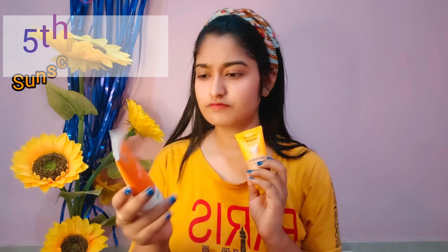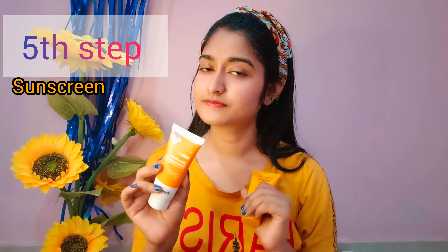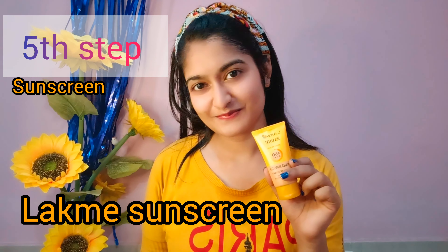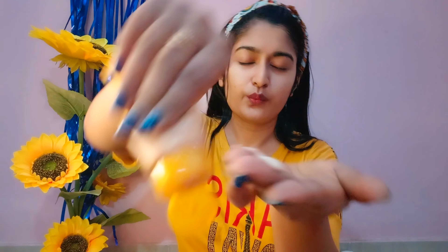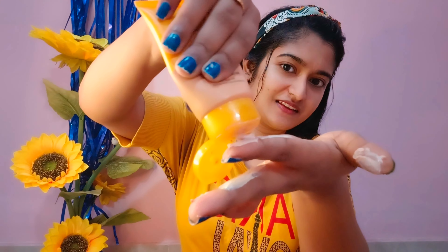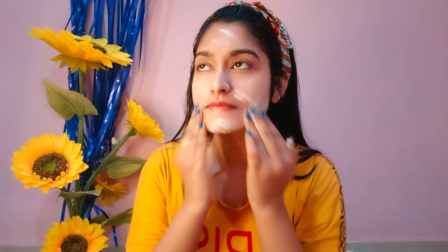Now it is time to use sunscreen. This is the Dermacoast cream. It is very good — I had a lot of acne problems and my skin was very worn out, and this helped a lot. I use two fingertips of it. It gives a matte finish look, and I feel like I have done a whole makeup. I love it!